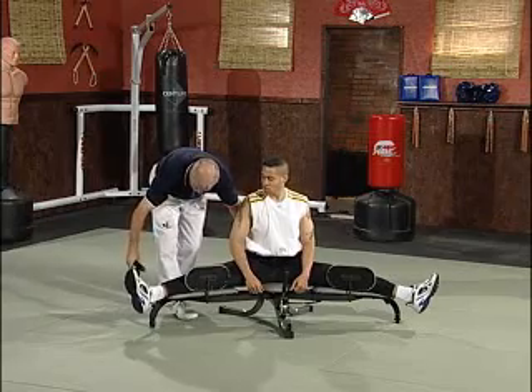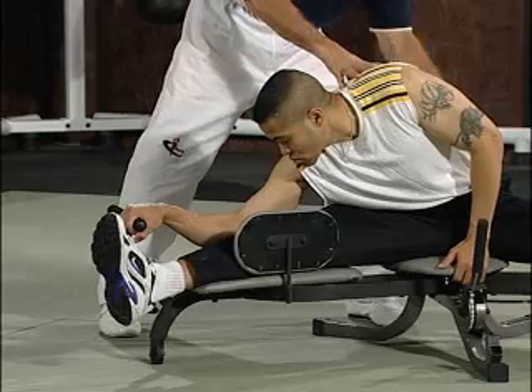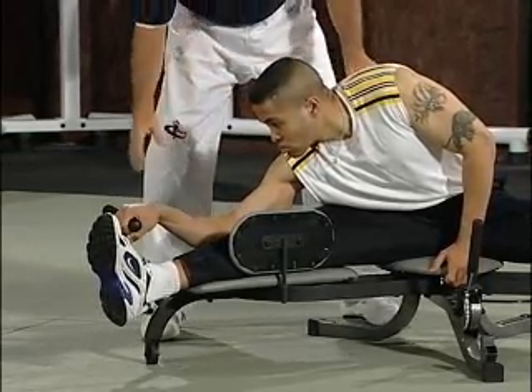With your right hand, grab the bar, now just pull down. Very good, now we're working the obliques, working that flexor and the extender muscle groups on the side of your hip joint. Relax.